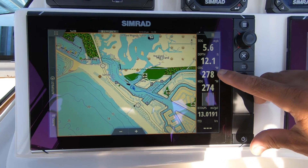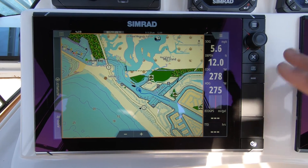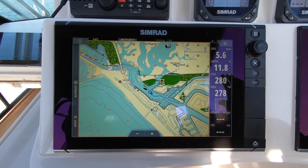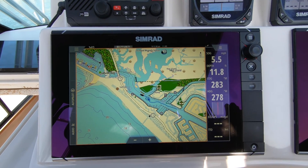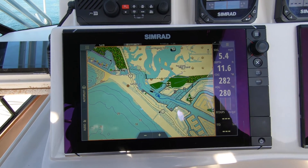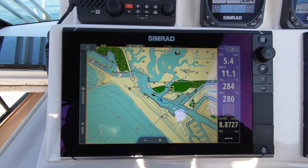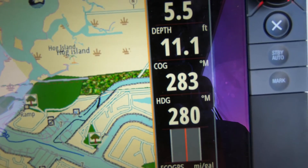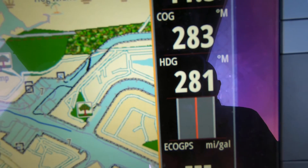One thing to check is your course over ground versus your heading, and make sure those are close. Course over ground is your satellite GPS heading acquired by GPS position. Right now the boat is heading around 284 to 295 degrees, and the compass heading is telling us about the same. You'll always navigate by compass heading for autopilot, not course over ground — but it's a good reference to confirm your heading is correct.